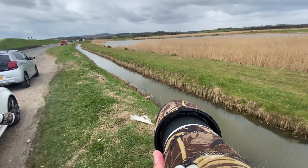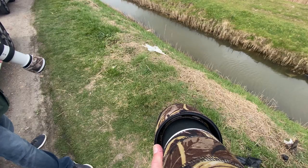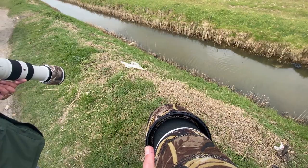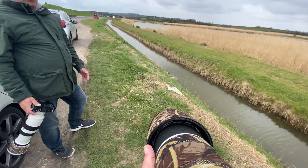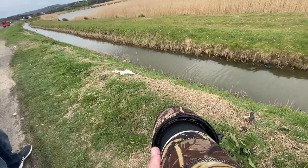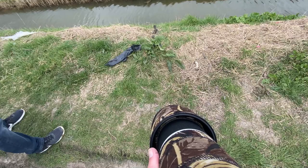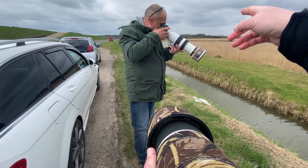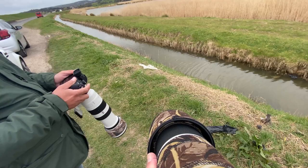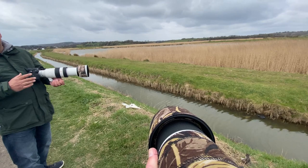It's tracking even through that. I'm impressed. I got a shot a little while ago of the geese — they came down, went behind the reeds, came back up, and it still stayed on them right through. People say the 2x converter makes the image soft and slows your autofocus down — no, it hasn't slowed it down at all. It's just like it was without. Doesn't seem to make any difference.